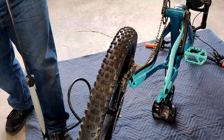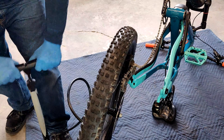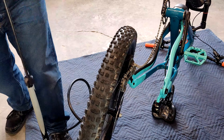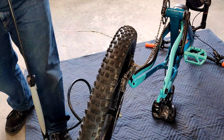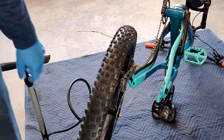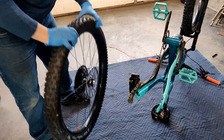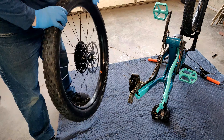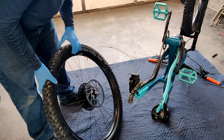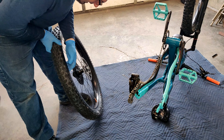Having an air compressor makes it a lot easier. Now that the air is back in, just want to make sure there's no leaks. Inspect the line and you can see it — the tire is seated on the wheel and looking pretty good.